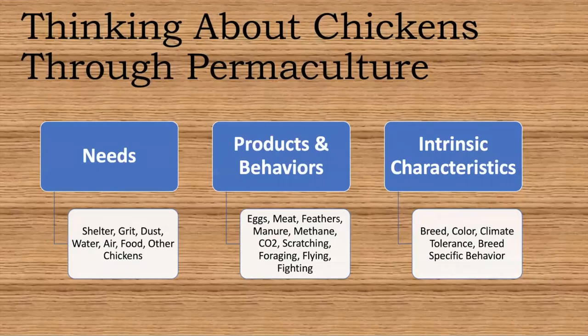You want to think about raising your chickens through the permaculture framework because it's going to be a lot less work and you can save a lot of money to produce eggs, meat, and compost. I broke it up into three categories: the needs of the chicken, the products and behaviors of chickens, and the intrinsic characteristics of chickens.